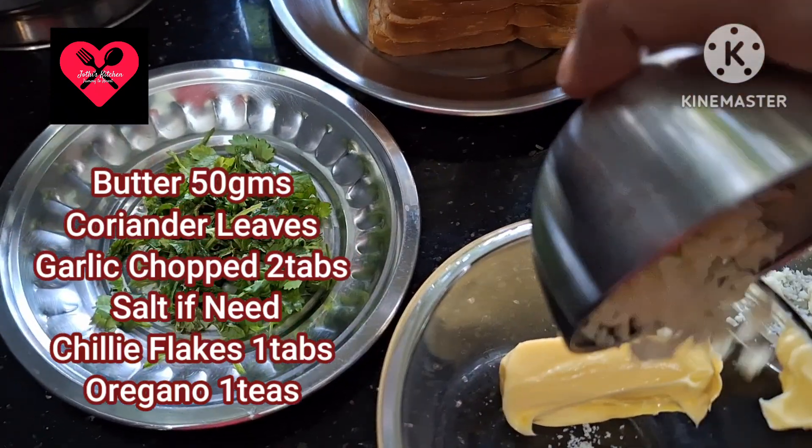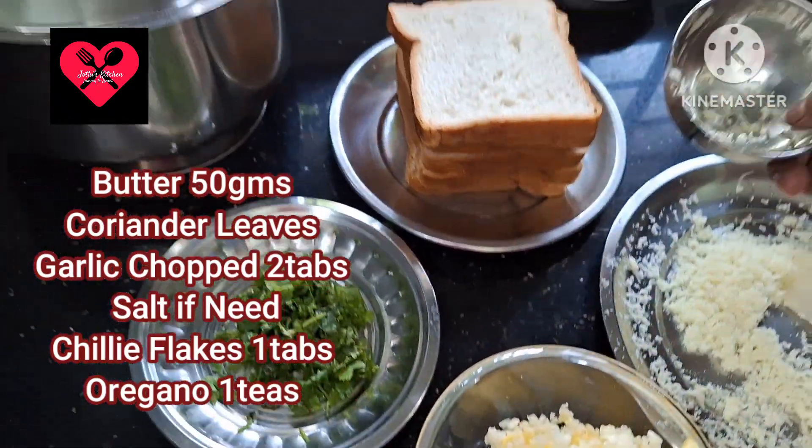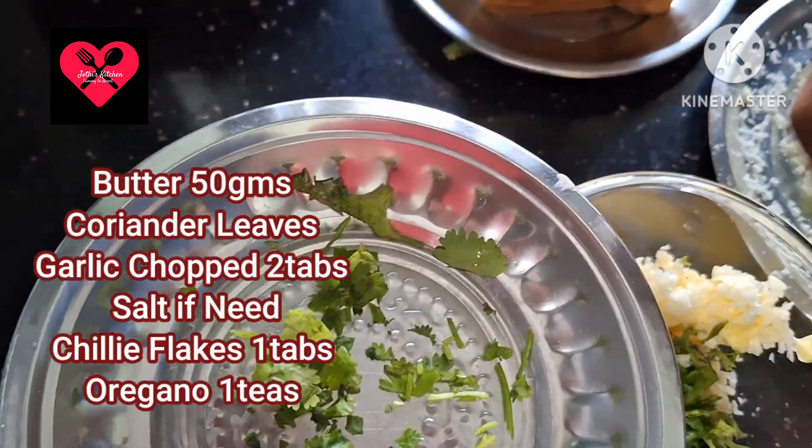We can add 50g butter. Then add 1-2 tablespoons of garlic and 1-2 tablespoons of coriander leaves.